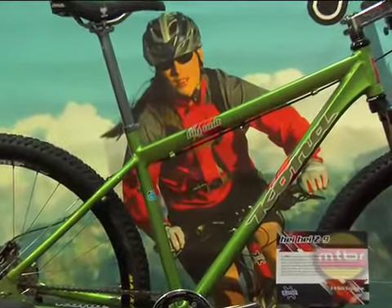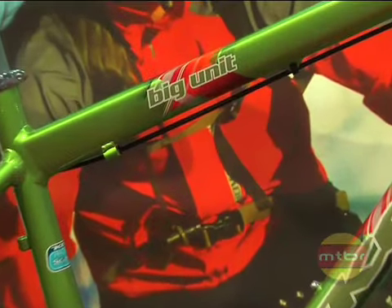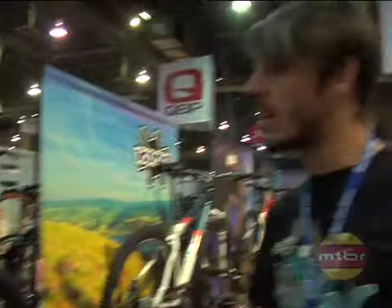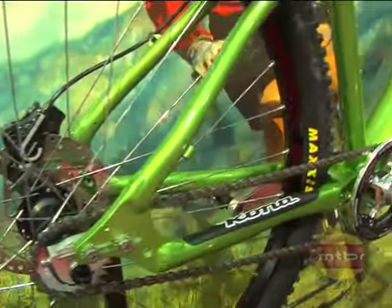We've got the Big Unit now — it's our single speed Scandium 29er mountain bike. This bike got built because all of us in the sales office were riding our Kula 29 single speeded out. Hattie looked at them, thought it was a pretty cool idea, so we went ahead and made a bike out of it. The back order list is growing, so if you want one, talk to your shop guys now.